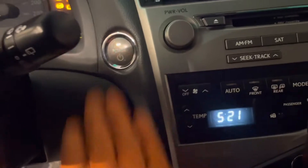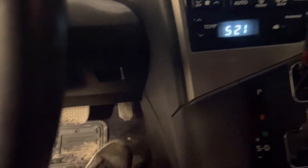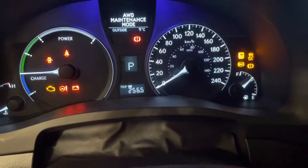Foot off the brake. Ignition on. Press the gas pedal four times. Shift into neutral. Press the gas pedal four times again. Back into park. Press the gas pedal four times again. And you're in all wheel drive maintenance mode.